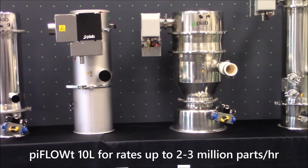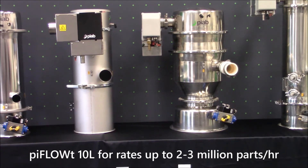Next up is the PIFLO T. This conveyor is constructed with stainless steel 316 polished finish. It has a 10 liter product volume and is used for conveying 2 to 3 million parts per hour maximum capacity, and is used in the pharmaceutical industry.